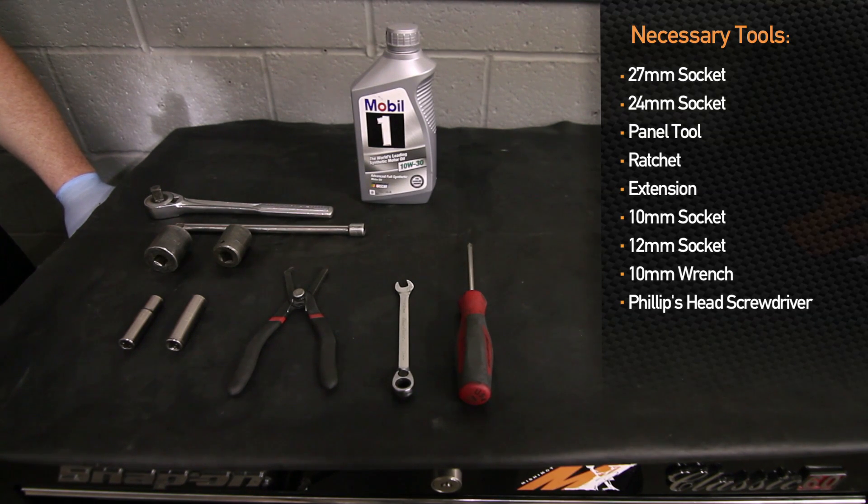Now we have one monster core. A note on these AN fittings: after they're snug you want to turn them a quarter turn past snug. Make sure these guys are nice and tight, otherwise you'll have leaks when you go to start up your car.